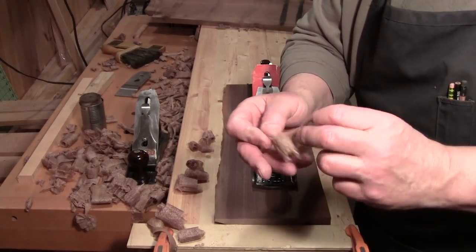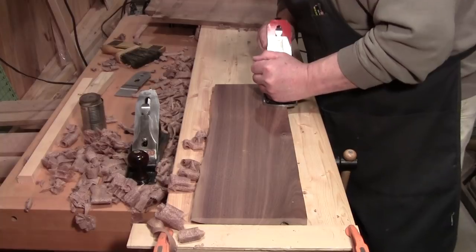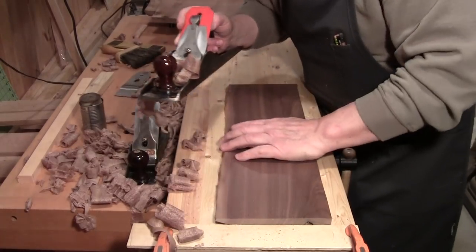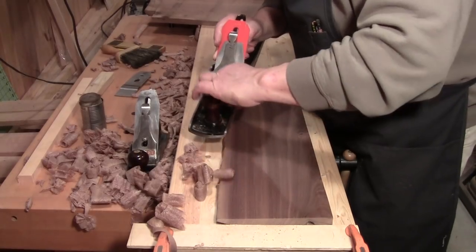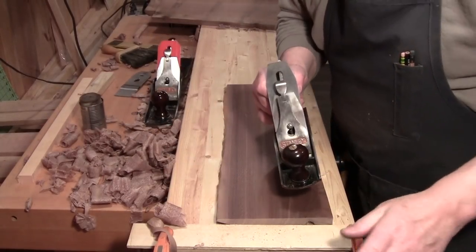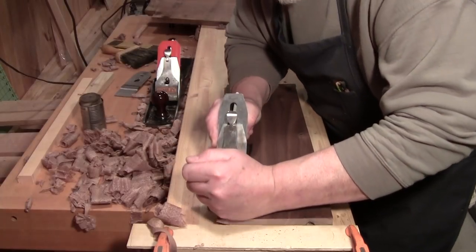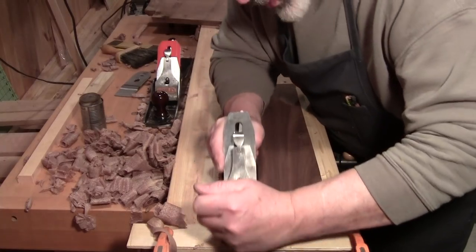It's taking beautiful thin shavings as you can see. Upon completing your leveling with the number six you could go right to finishing. However, and there's always a however — did you notice I didn't say 'but'? — the number four with the smoothing straight-across smoothing iron, with that ever so slight camber to the left and right, will take an even smoother cut and leave an almost polished surface.